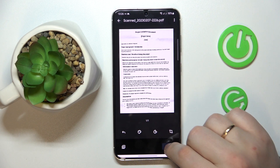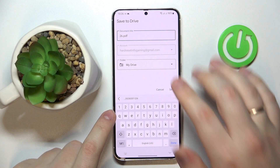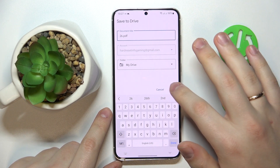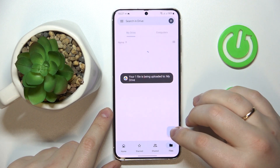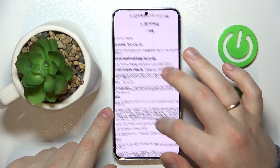Then once you're ready to save it, just tap at the save button. In here, you can rename the file if you want to and change the Google account and folder that it will be saved to. Now hit that save button, wait for the document to get uploaded to Google Drive, and here you have it.